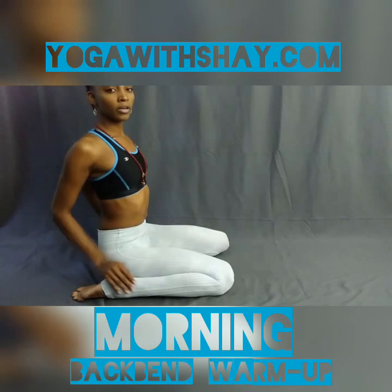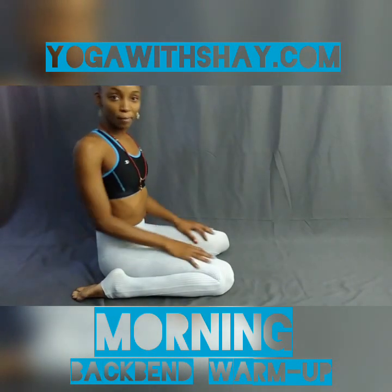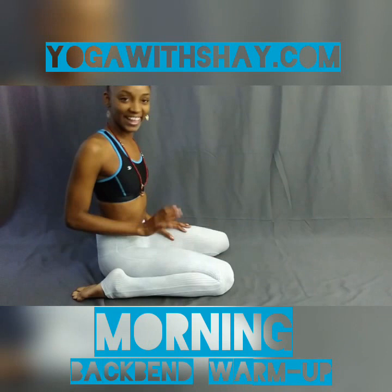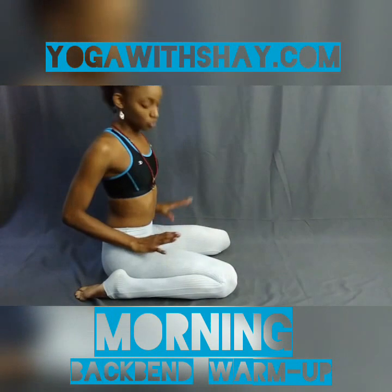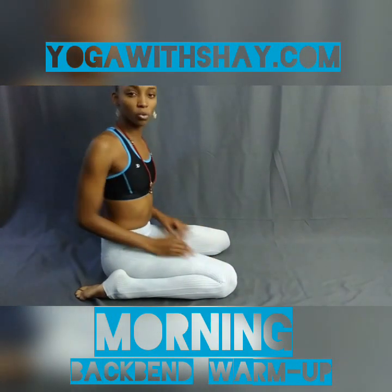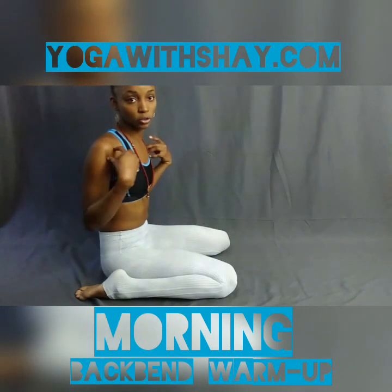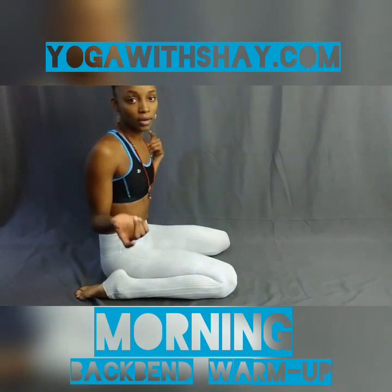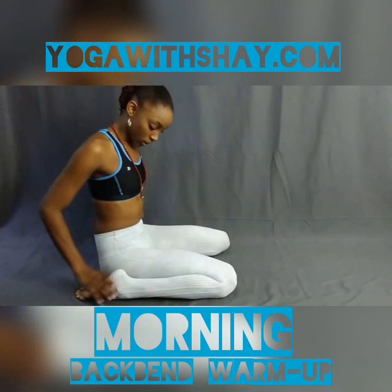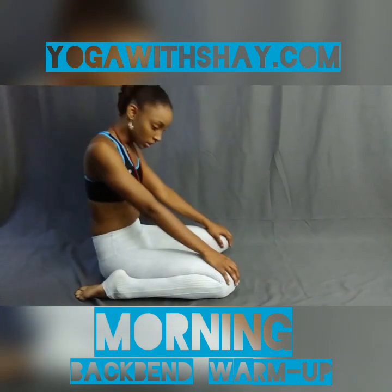Now, you're probably wondering if we're doing backbends, why are we warming up the legs? But to access the backbend, you need to warm up the other muscles of your body. The leg muscles, the ab muscles, and the shoulder muscles are all included. That's why we're stretching out the leg muscles at this moment and the knees.